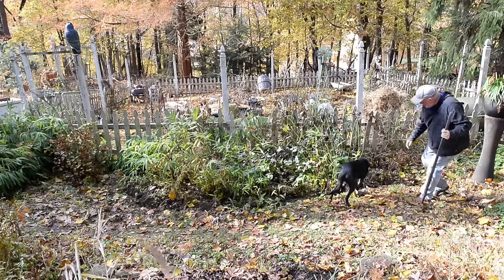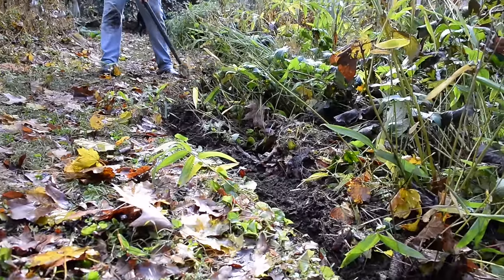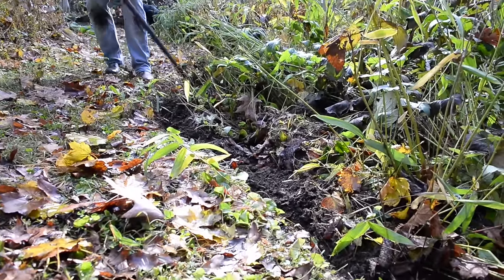All right, let's finish up. What do you think about it, Max? It's a good edge. I'll just go through one more time and clean it up, make sure it looks right.